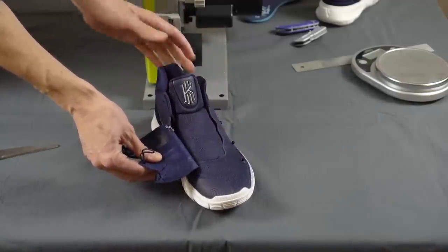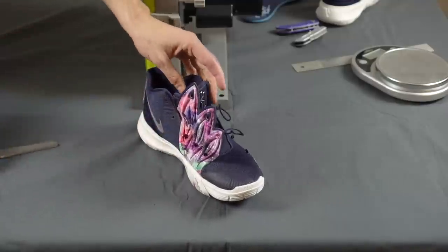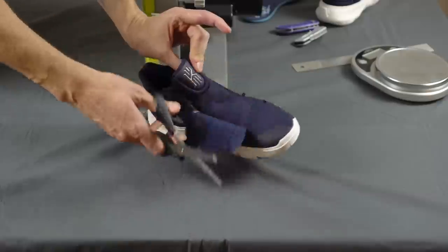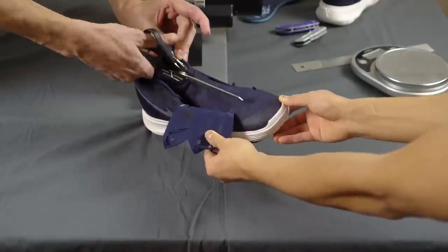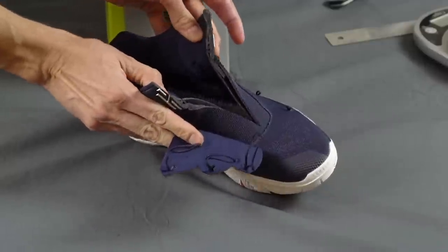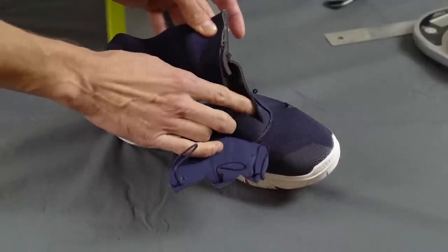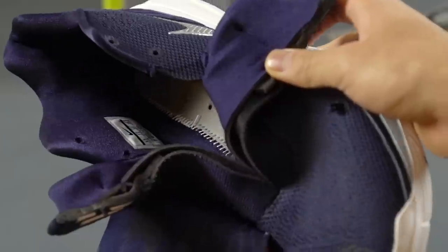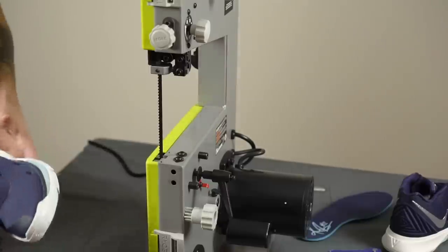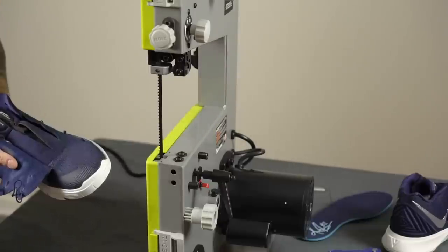First thing we're going to do is start cutting the tongue because we're going to use a band saw to cut the shoe in half. The tongue is just going to flop around, so we'll take some scissors — just your average household scissors — and start with the tongue. You can see inside the tongue there's just some foam padding, two layers.